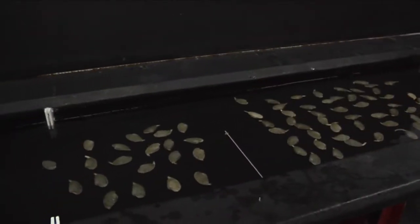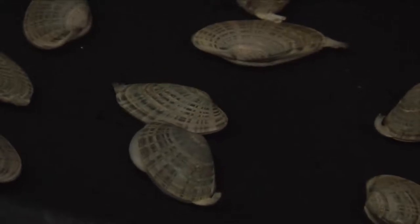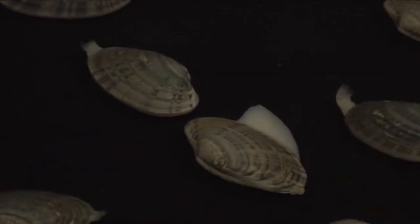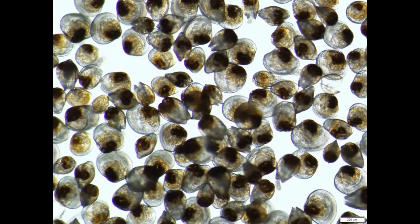I'd like to leave you with one extremely valuable tip: don't give up. 50% of the time, ripe Sunrays will not spawn on day one. Try again on day two. Do not put them back in the conditioning system after an unsuccessful day one attempt. Instead, place them in a loosely tied bag, dry, in an air-conditioned room overnight.